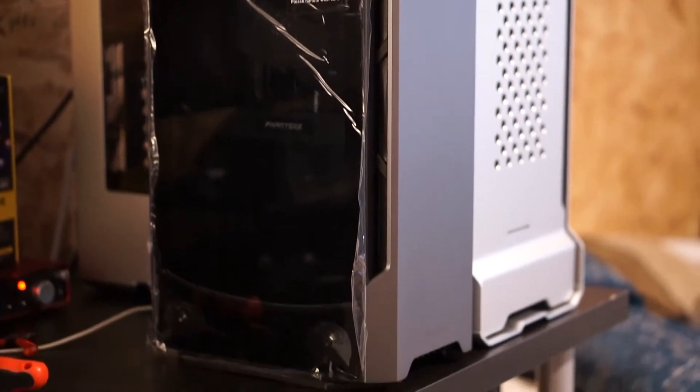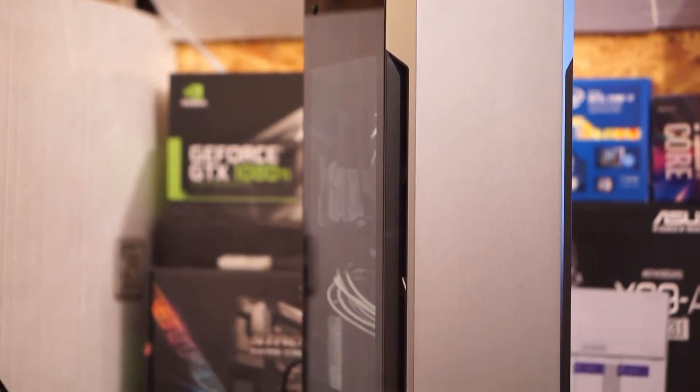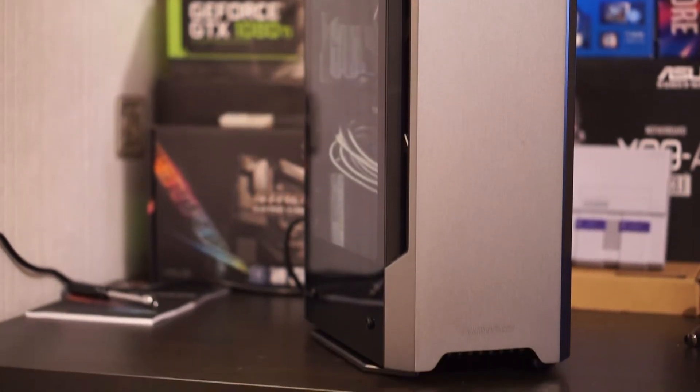Here's a few things I'm going to do inside this case, including a full custom loop in this tiny case. The Shift X is a little bit taller and that one's meant for water cooling. This one's more meant for closed liquid coolers and hybrid graphics cards that already have a 120mm radiator on it. I'm going to try to pair a 6700k with a 1080 Ti on a single 120mm rad. Hopefully in a push-pull configuration — we'll see how that works. I'm not really going to do a massive overclock on the 6700k and I'm also not going to overclock the 1080 Ti.